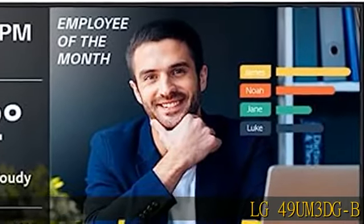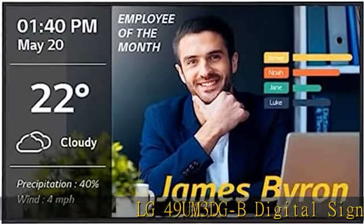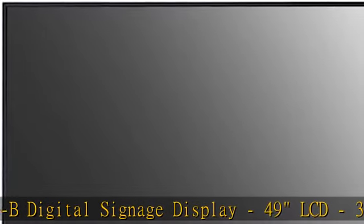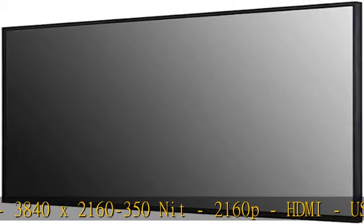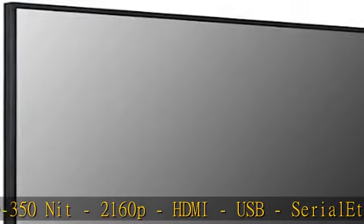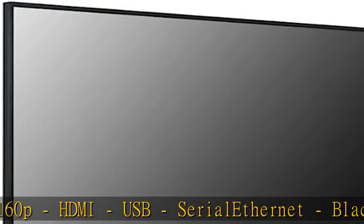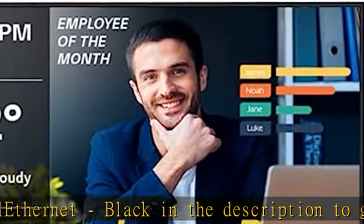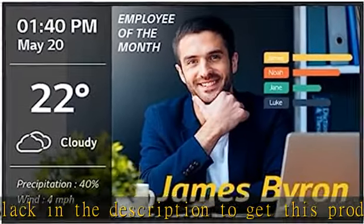LG 49UM3DGB Digital Signage Display, 49 LCD, 3840 x 2160, 350 nit, 2160p, HDMI, USB, Serial Ethernet, Black. Check the description to get this product today at the best price.